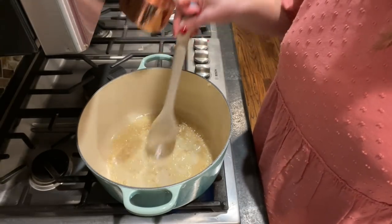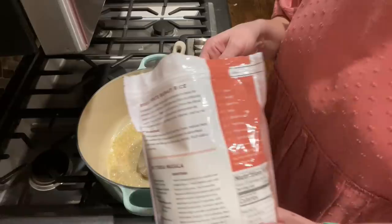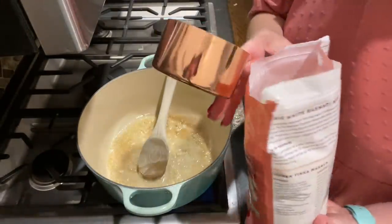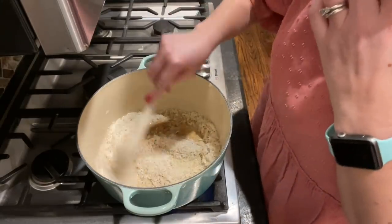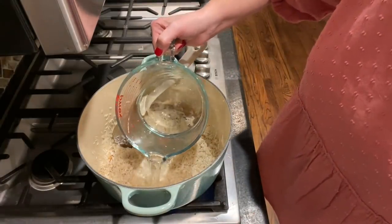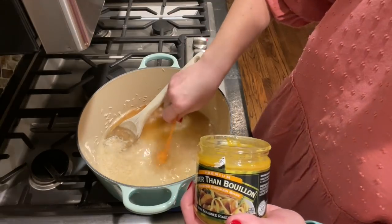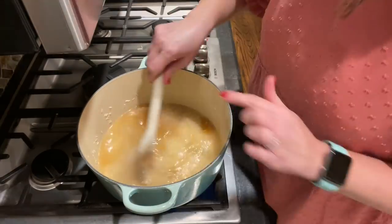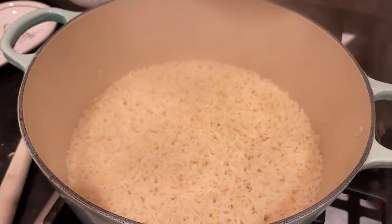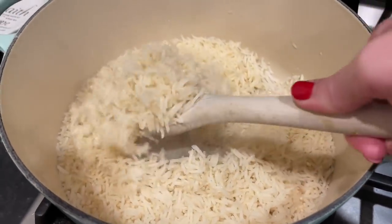In my pot I have about two tablespoons of butter and the equivalent of about four cloves of garlic. I let the garlic sauté for about two minutes, and now I'm adding about one and a half cups of basmati rice, letting it brown for one to two minutes. Then I'll add about three cups of water with two teaspoons of Better Than Bouillon broth base. I'll bring this to a boil, reduce the heat, cover it, and let it simmer for about 10 to 12 minutes, then turn the heat off and let the rice finish cooking by steaming.